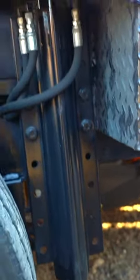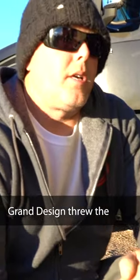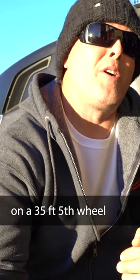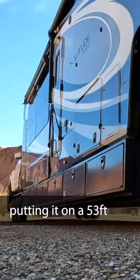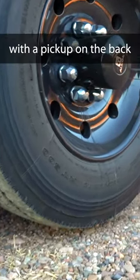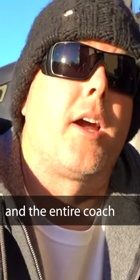This one is clipped so it doesn't hit the tire, and the other two are clipped so they go up underneath the box. Grand Design's six-point system is designed for a 35-foot fifth wheel, and here I am putting it on a 53-foot monster with a pickup on the back — and it will still pick up all six tires off the ground and lift the pickup and the entire coach.